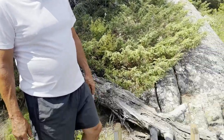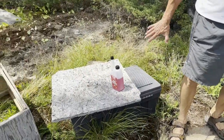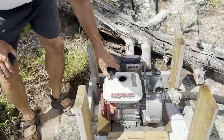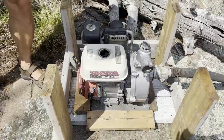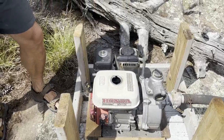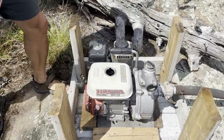Alright, next we're going to winterize the fire pump. The hose is all set, we leave it right here. The first thing we need to do — there's not much gas here, just enough to run out — but I'm going to put a little in here.